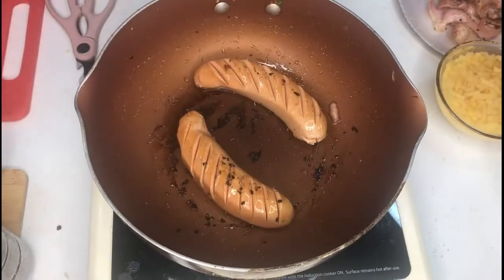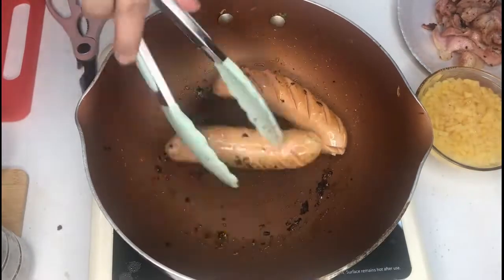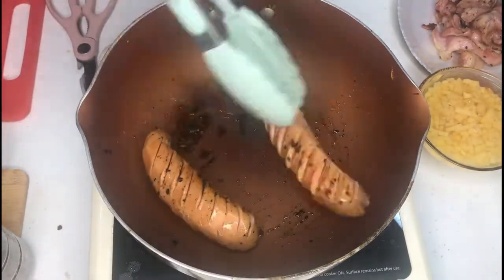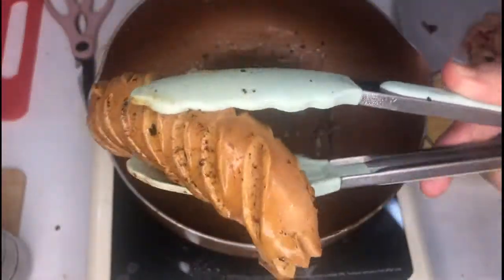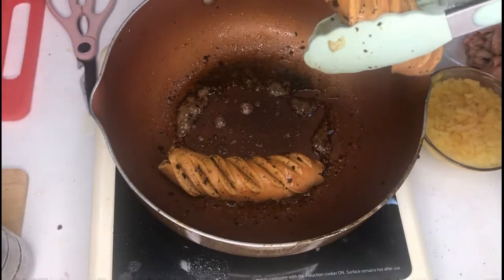Next, with the oil remaining on the pan, you can use that to pan-sear your sausages. Make sure to turn them on all sides so that they will become crisp on all sides and soft on the inside.